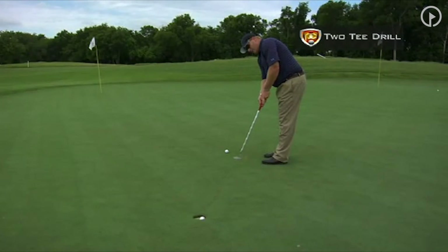As you set up here, you just want to get this putter to work straight back, straight through that area — these little gates.